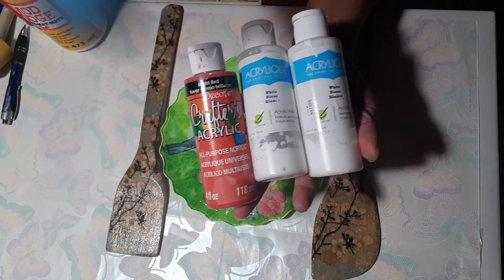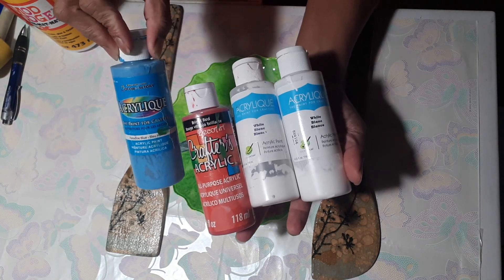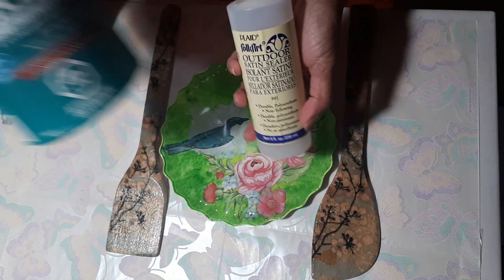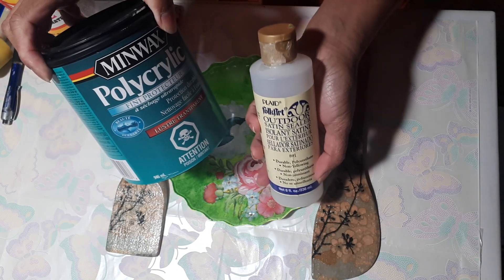We need paint of your choice, whatever motif you like for your decoration. And after you glue everything in place, we need a sealer or varnish to seal and protect our creation.